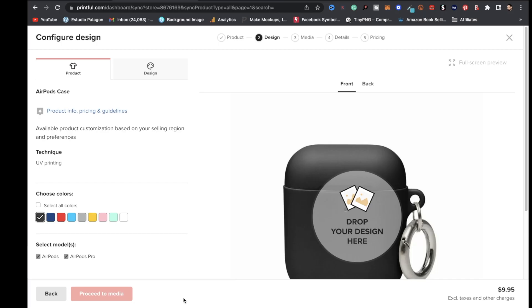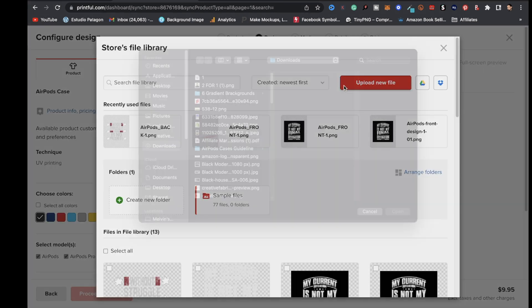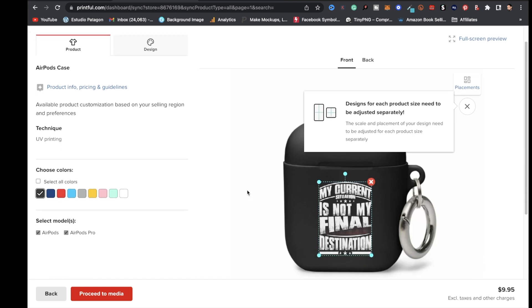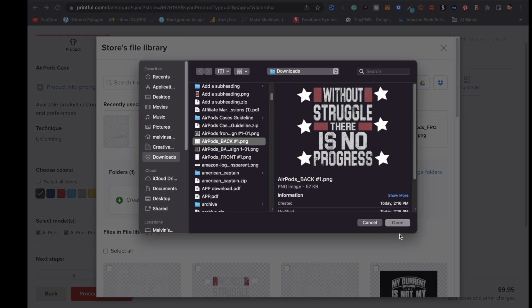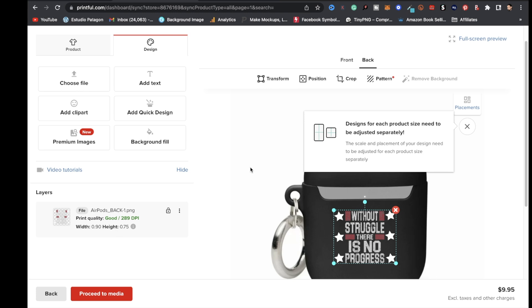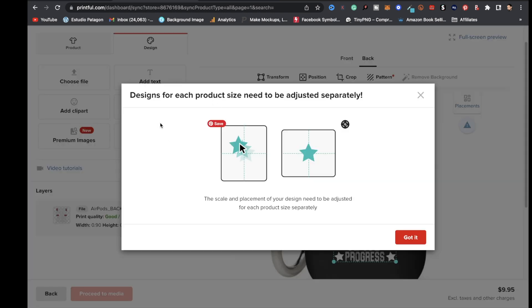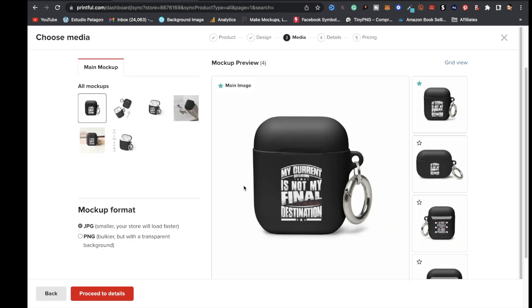Back in Printful, choose your case color — black, navy blue, red, sky blue, gray, etc. I'll choose black. Click on 'Front' where it says 'Drop your design here,' click 'Upload New File,' locate your design, click 'Open,' then 'Apply.' The front design is placed. Do the same for the back — click 'Upload New File,' locate the design, click 'Open,' then 'Apply.' Check the print quality on the left — it shows 289 DPI, which is Good. Then click 'Proceed to Media.'